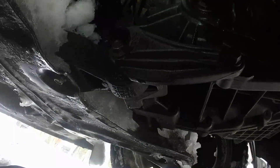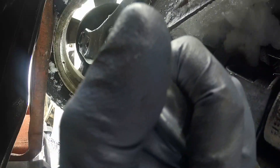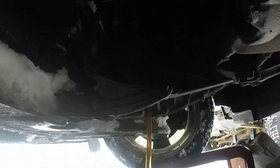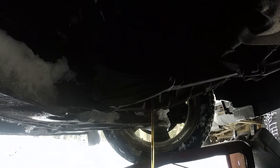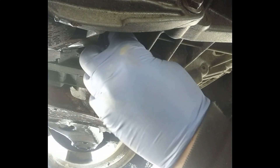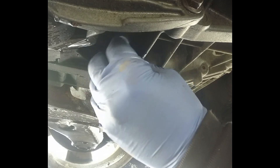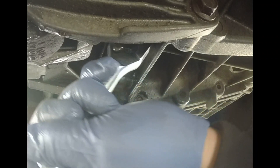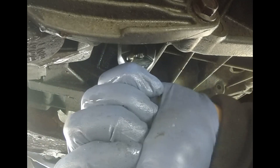Here we go. I got the drain plug loose — have your oil pan ready and unscrew the plug. Now we have the oil draining completely. I applied some Teflon tape on the threads, and now we're putting the drain plug back in tight. Just grab it here and use the ratchet.